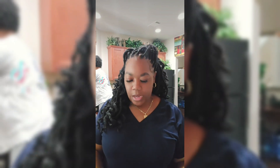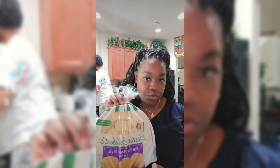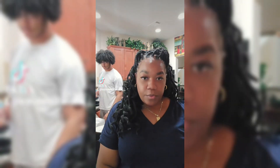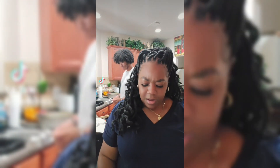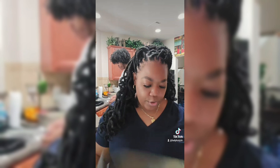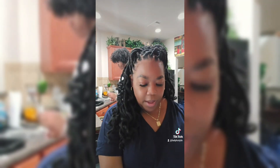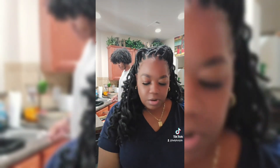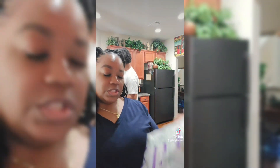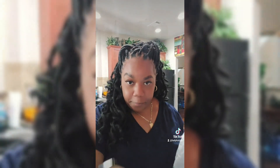We are also doing these rolls right here. The directions say to let them thaw out, but if you can't, it's a process. What you want to do is get your foil and loosely cover them, then put them in the oven and follow the instructions on the back. These are amazing — and they're rolls, not biscuits.